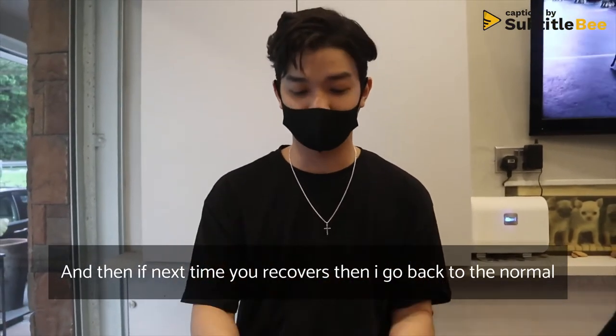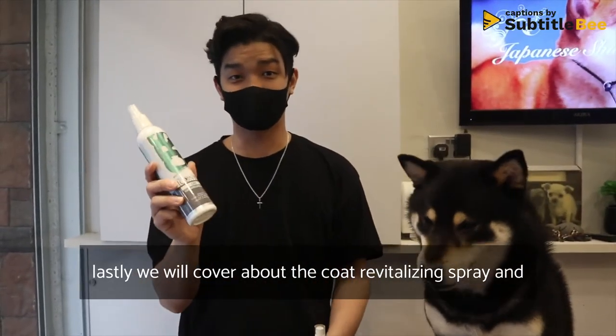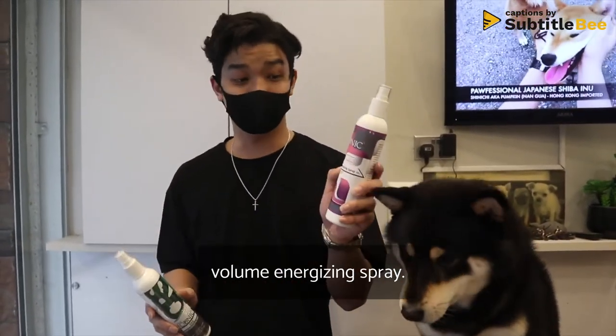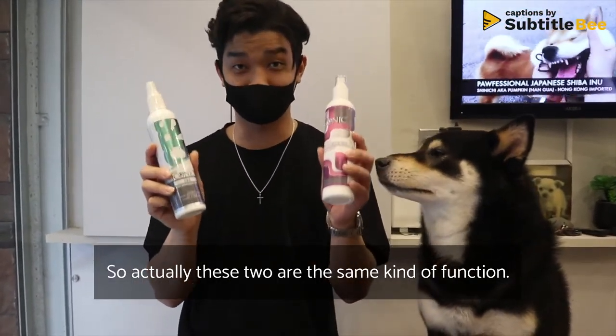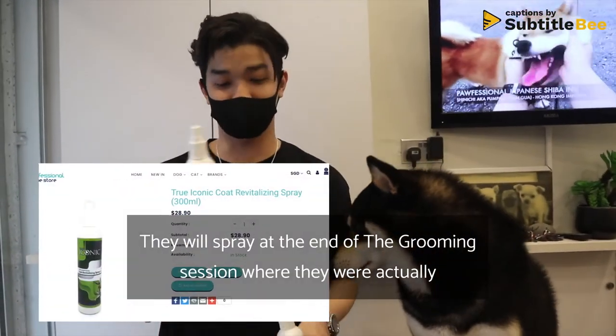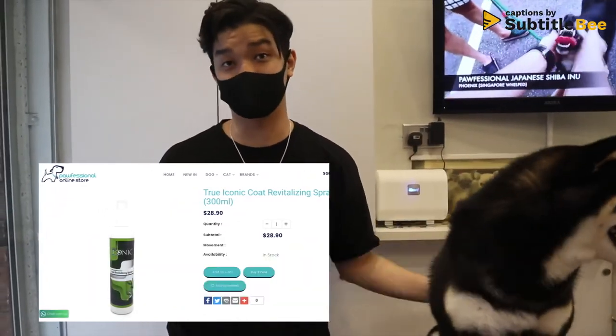Usually for sensitive skin I keep two shampoos: the normal one I use regularly, and this medicated one for when I see flaky skin, dry skin, or if the dog is very itchy and keeps scratching. Once the skin recovers I go back to my normal shampoo. Lastly, the coat revitalizing spray and volume energizing spray — these two have the same function, applied at the end of grooming to moisturize and protect the coat.